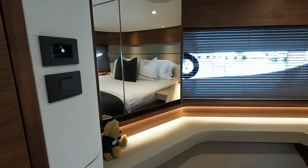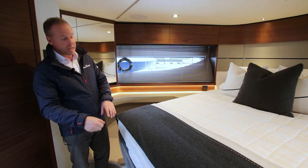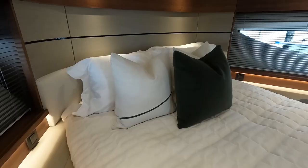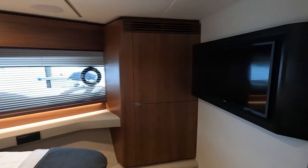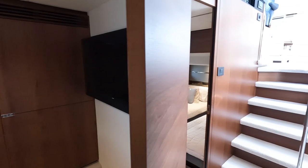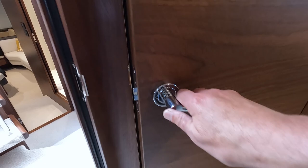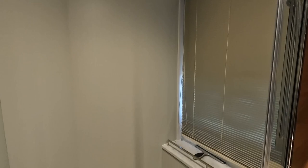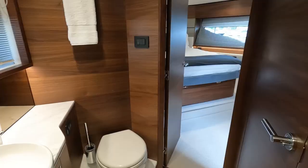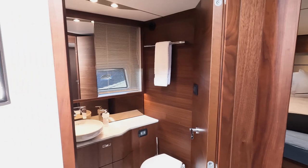The VIP cabin forward is really elegant and simplistic in its design, showcasing the quality Princess is renowned for. There's a double central island berth with storage underneath and overhead lockers that showcase the grain matching throughout the boat. There's a big hanging locker on the starboard side, TV mounted on the bulkhead, and Fusion stereo with speakers in the deckheads. It can be naturally ventilated via portholes on both sides and has individual air conditioning. The heads compartment on the port side has a large shower with elbow space, Perrin & Rowe sink with marble finish, and a jack-and-gill arrangement for daytime access.